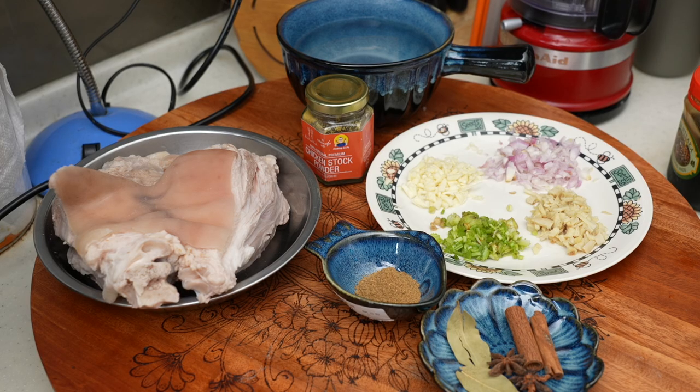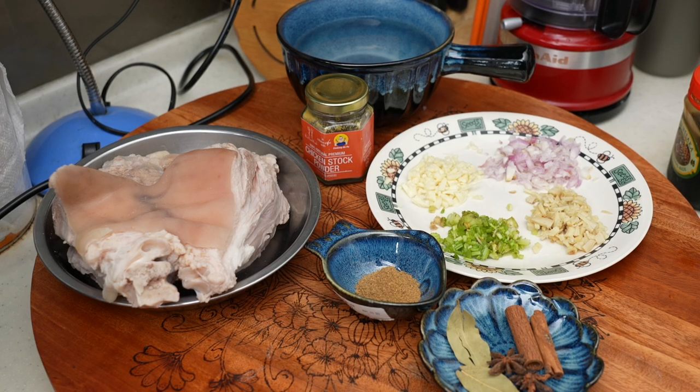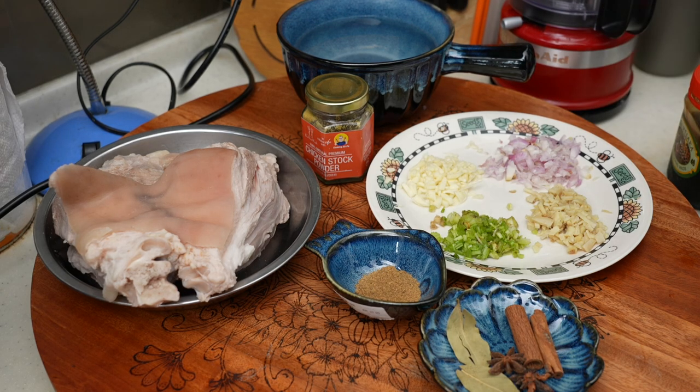Hi, this is Cooking Apa. Today I'm going to make pork trotter.